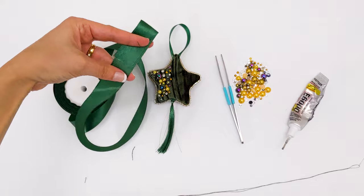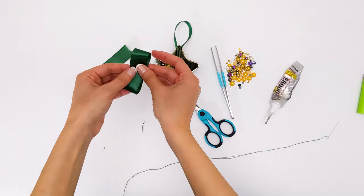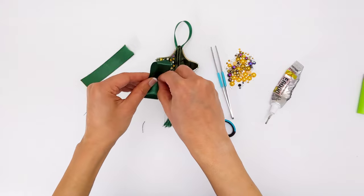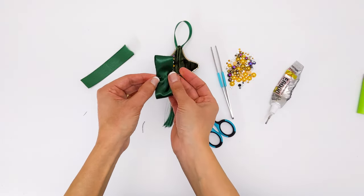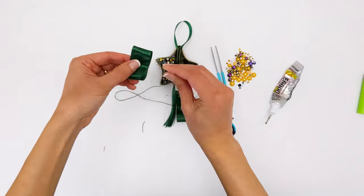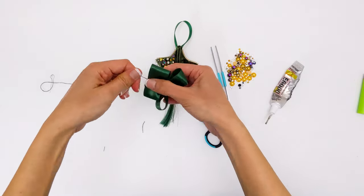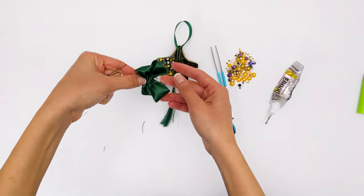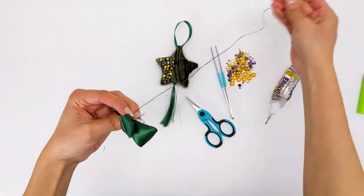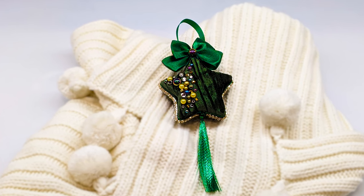For the bow, I cut two parts of the wider ribbon and sewed them up from the middle, then pulled the thread out. I tied it around and made a knot, then added a stone on the bow. I love how it turned out!